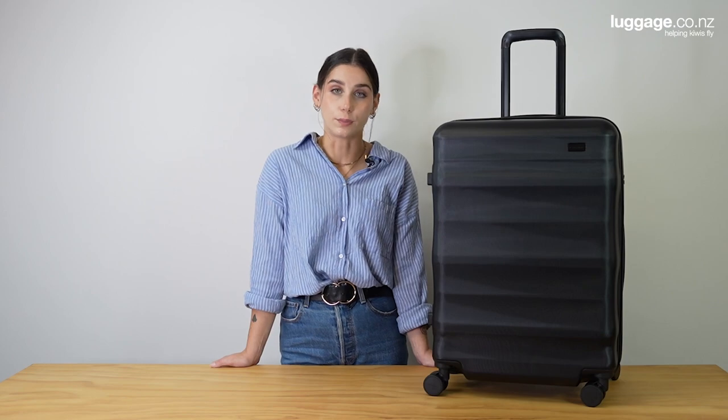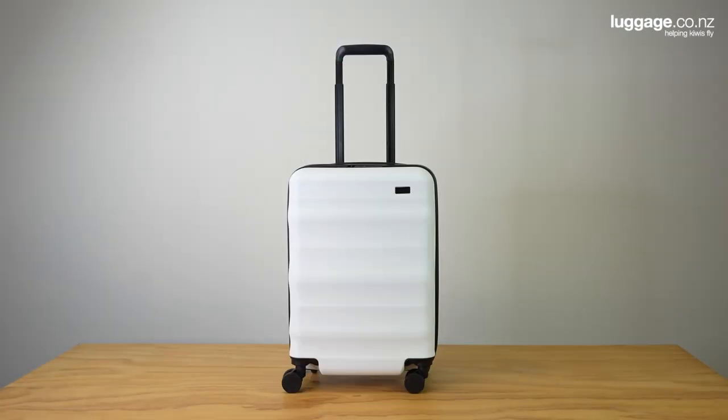The Lunar Air collection boasts an extensive array of colours to choose from, which is one of the many reasons why it is so popular. Our core colourways include black, white, sand and forest green. The Lunar Air is made from an ABS and polycarbonate blend, making it both a durable and a lightweight option.